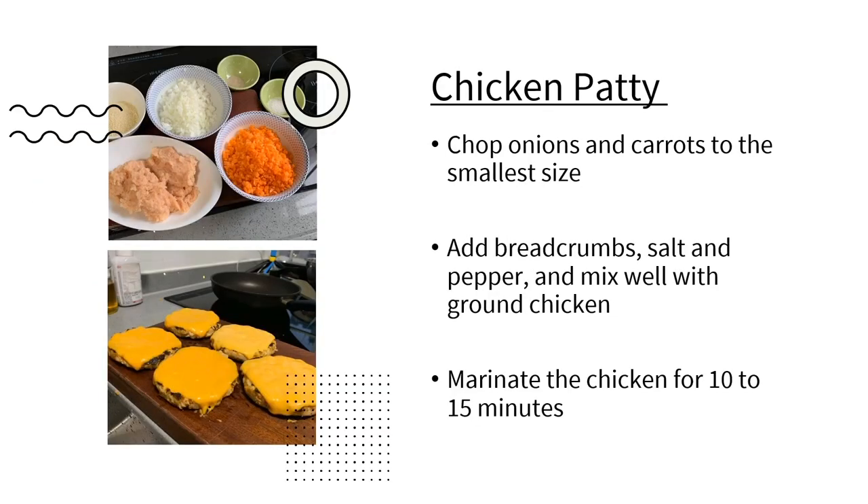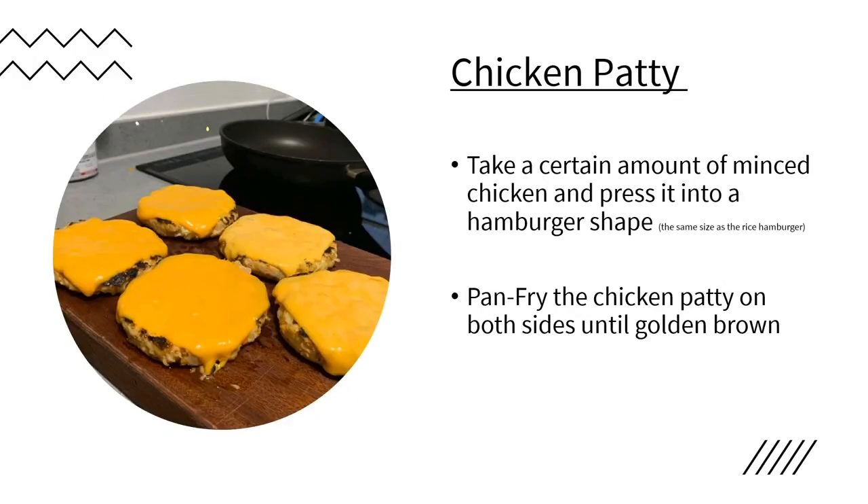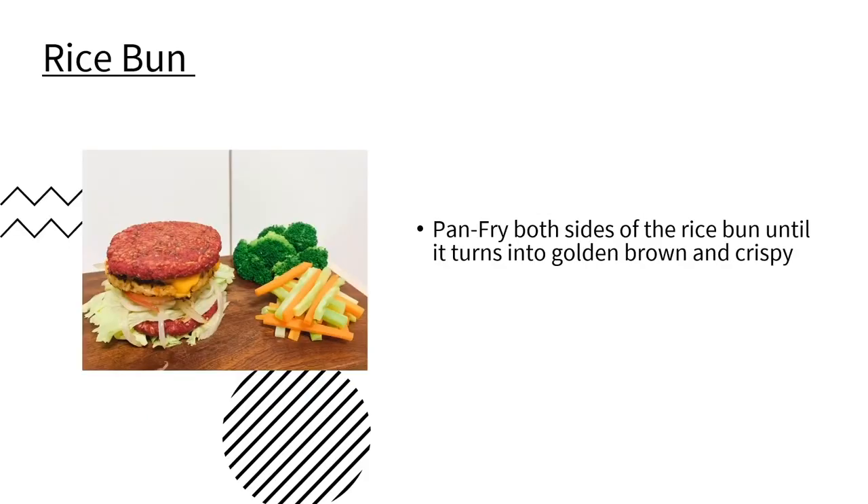To prepare the chicken patty, we chop onion and carrot into smaller pieces. Then, a little salt and pepper are added and mixed well with ground chicken. Next, we marinate them for 10 to 15 minutes. A certain amount of the mixed chicken is then flattened and pressed into a hamburger shape. After that, it will be pan-fried on both sides until golden brown. Finally, all the layers are put together in order and the vegetables are added on the side — and you may enjoy this nice burger now.